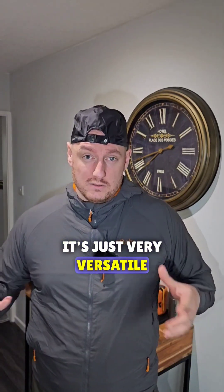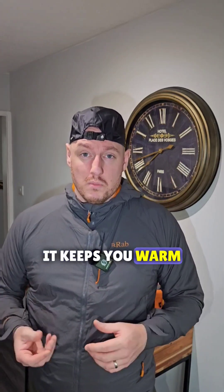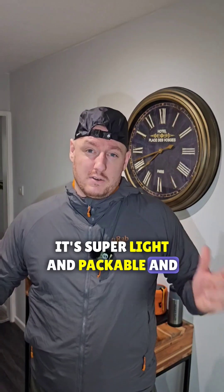It's just very versatile — great in wind, keeps you warm, keeps some of the water off as well. It's super light and packable and I'd really recommend it.